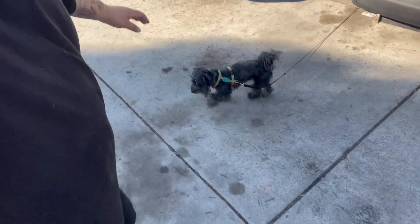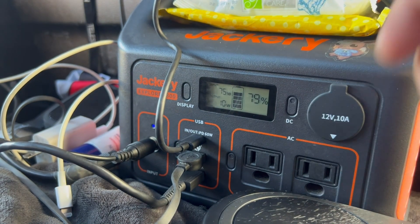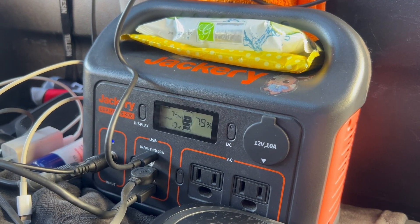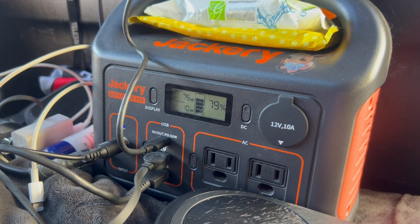If you like this video, feel free to hit that like and subscribe button. I need better beard oil or something. Before I go, I just wanted to show you that it's actually charging things — I have it hooked up to the Jackery right now. You can see it's pulling a steady 74, 75 watts. It's definitely charging things, so it's gonna be cool to see how long this runs off the solar. I'm just going to be using this all day to charge everything up and see how well it does.